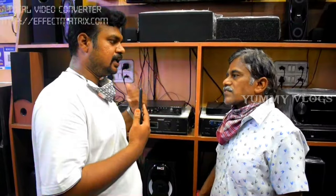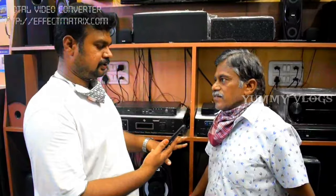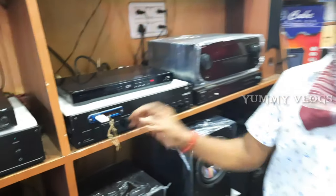Now we have to order the amplifiers. Yes, we are. Now we have to get our product. Yes, it is 100%. This is 5.1. This is 5,800. This is the amplifiers.